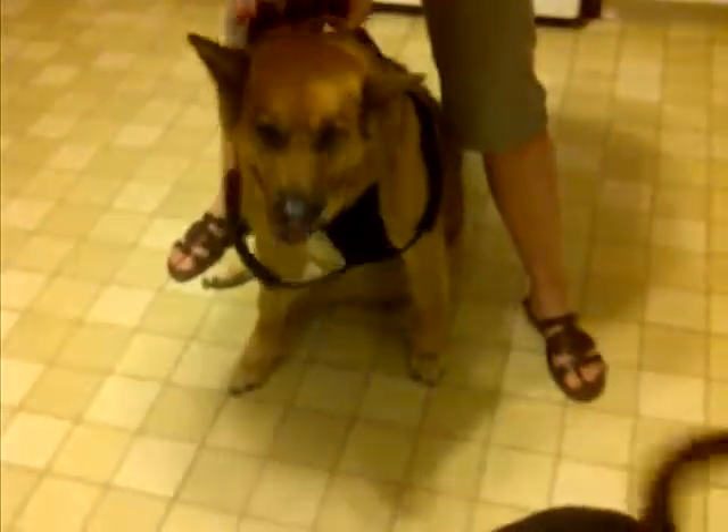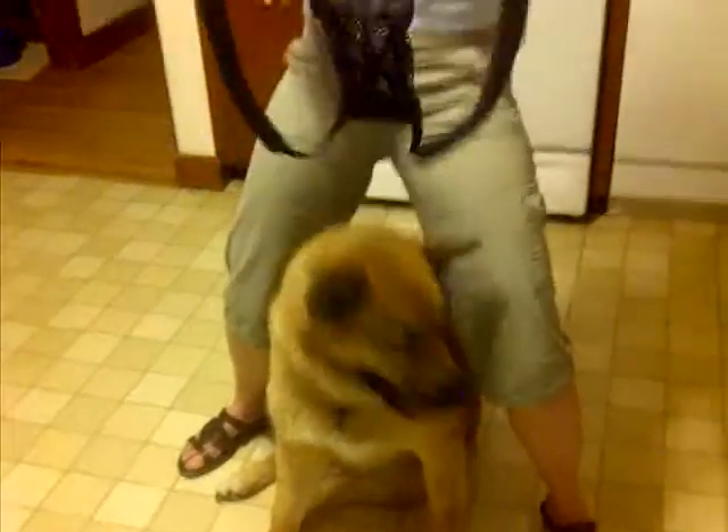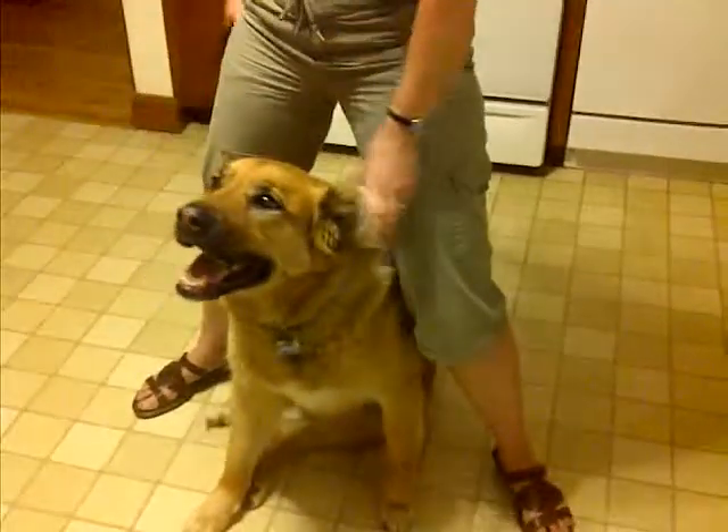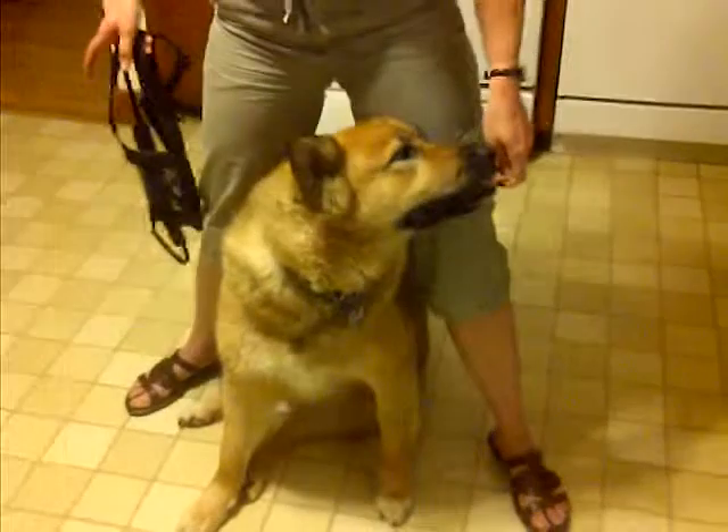That's the loop. And then over the head. Now, this should be applied to — this is Molly's harness. But Juergen dog is not black, and we figured a black harness on a black dog would be a little harder to see. So that's how the harness gets applied.